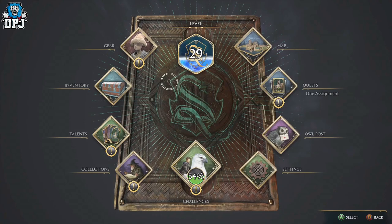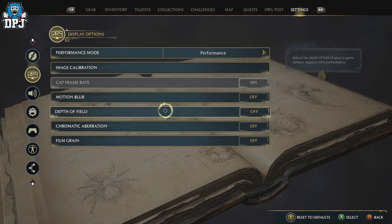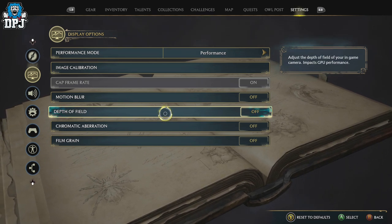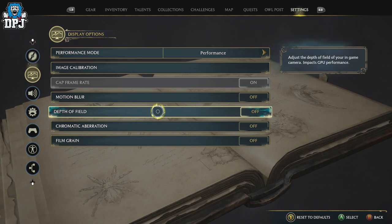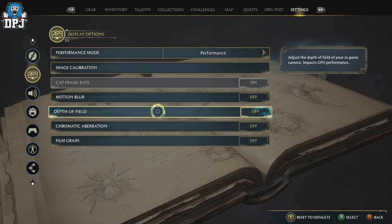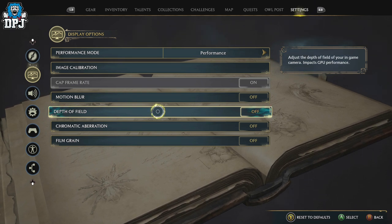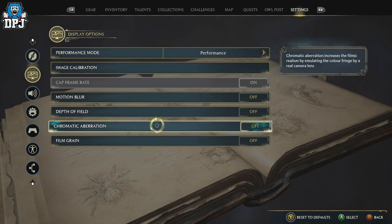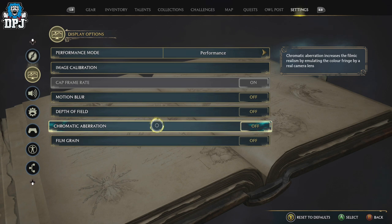Going back into the settings — motion blur, turn this off, it will make you sick. Depth of field: this was recommended to me to turn off because when it's on it impacts GPU performance. I experienced a lot of performance drop-off in combat when using certain fire spells with multiple enemies. I turned it off and haven't really noticed any visual difference.